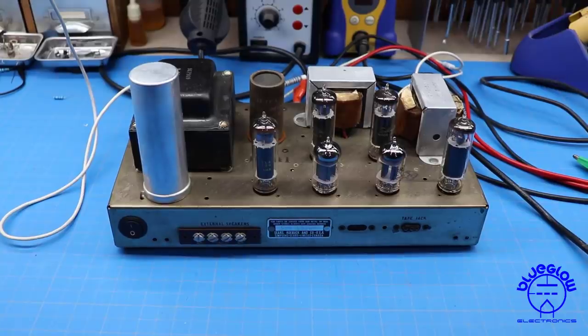Hey, welcome everyone. Mark here at BlueGlow Electronics, Part 4B in our oscilloscopes for audio series, where we're actually doing some real-life problem-solving on the bench — you guys looking over my shoulder and solving some issues heavily using an oscilloscope.